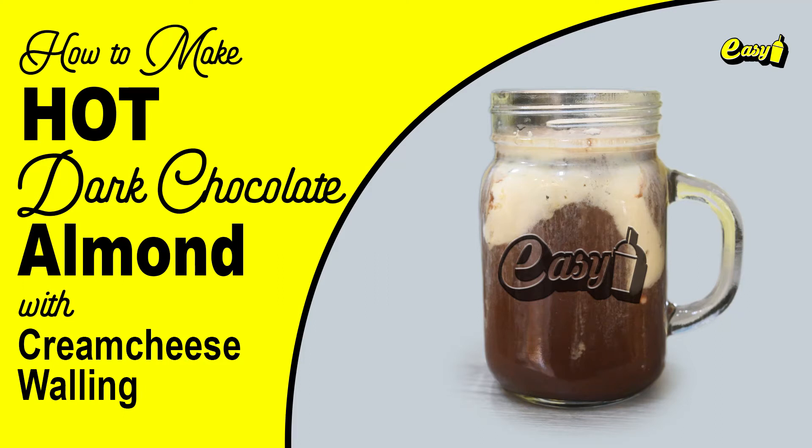Welcome to Easy Brand. We will now make hot dark chocolate almond with cream cheese topping.